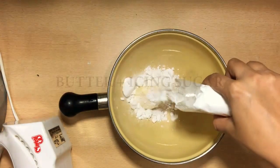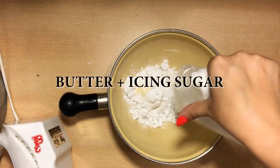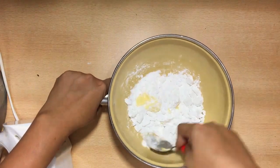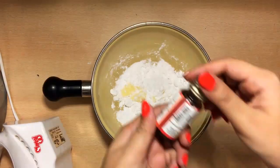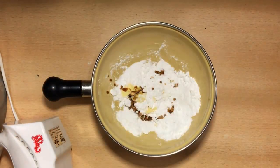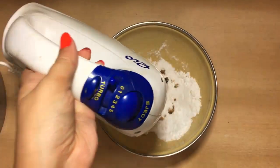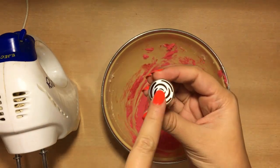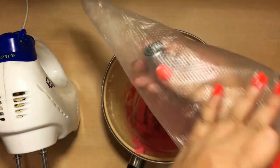Now let's start preparing the buttercream. Add room temperature butter and mix it well using a hand mixer, then add vanilla essence and mix it, and finally add red food color. I'm not using any milk or water here because I want the buttercream to hold its shape when I pipe in the roses.